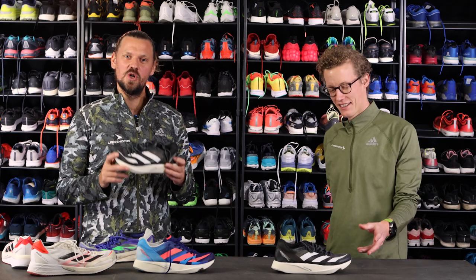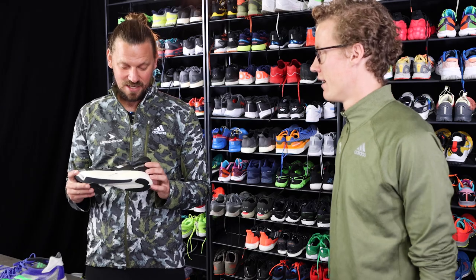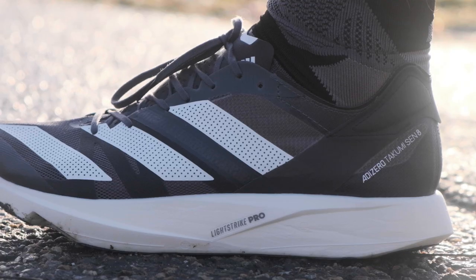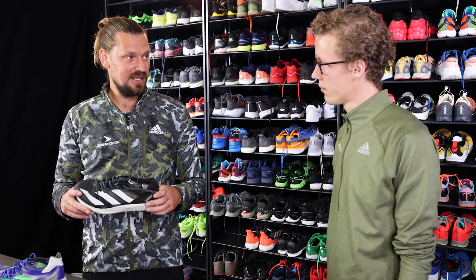Everybody, here it is — the Takumi Sen 8 from Adidas and Emil. This is a shoe that we have been looking so much forward to trying. It's the lightest — one of the lightest shoes I've ever tried — and it's really, really speedy.